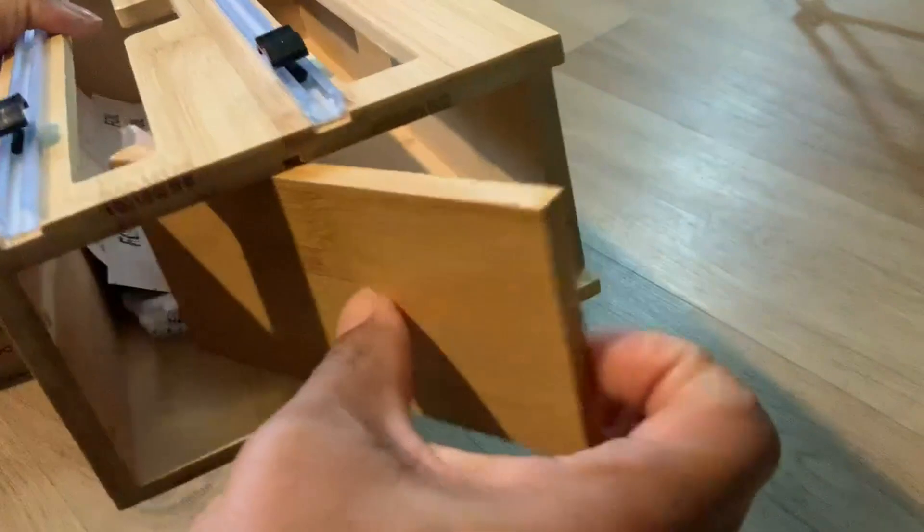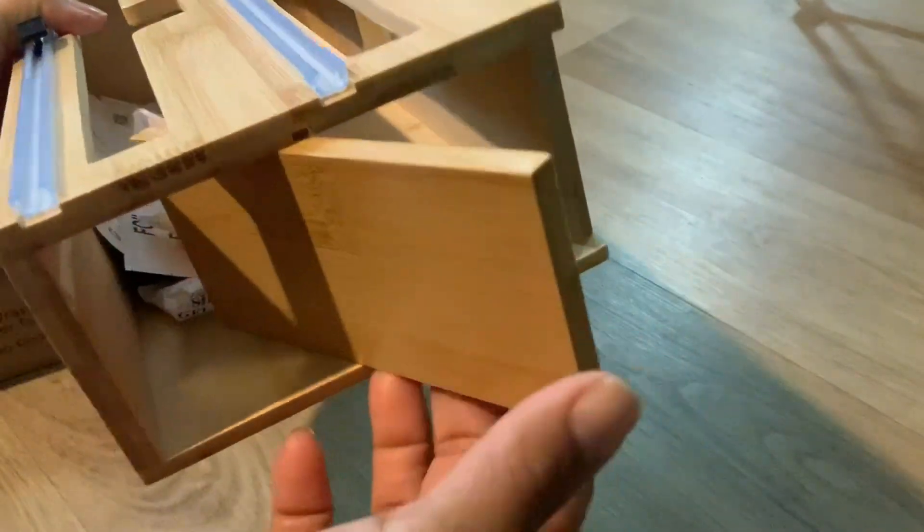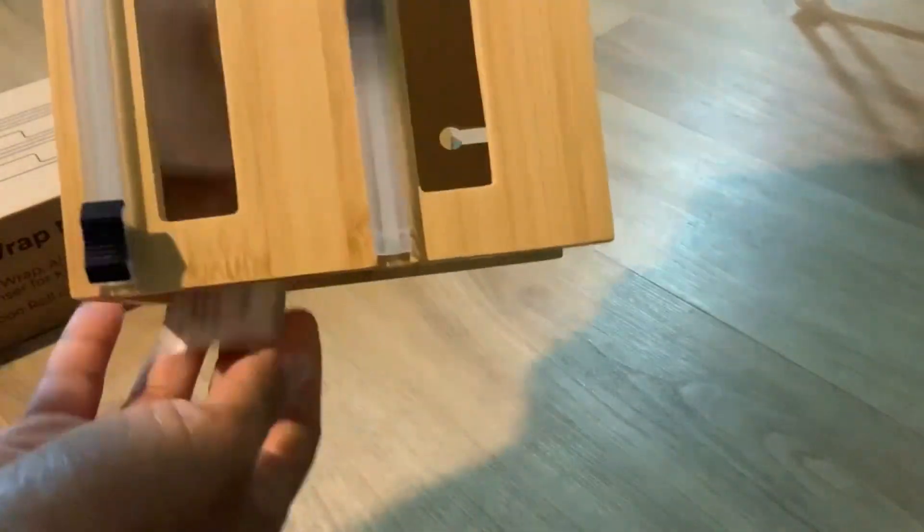You just push this door on the side, and then you put your roll paper on that side. It comes out, allowing you to put your roll paper inside of them.